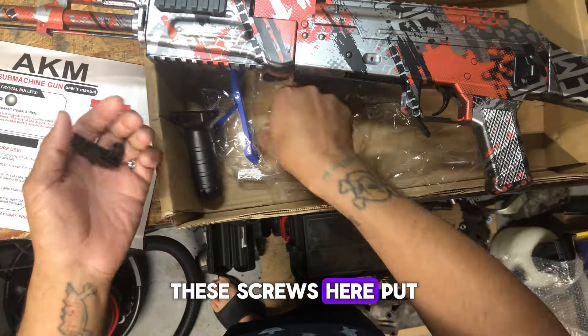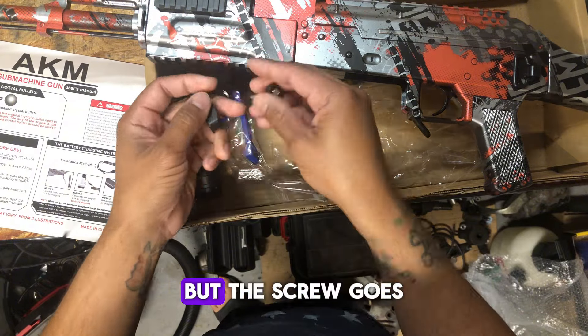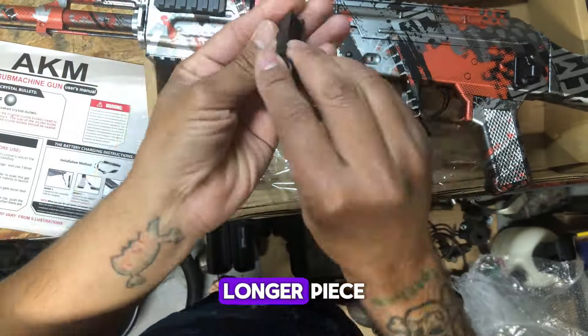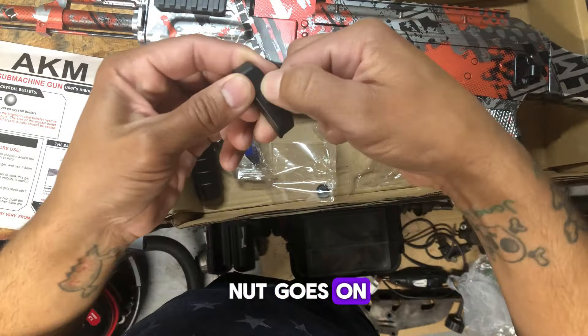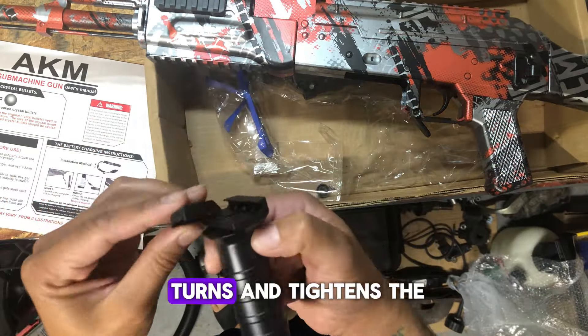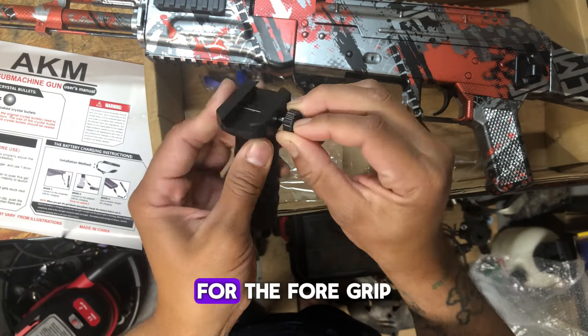These screws here — I put them in backwards and ended up fixing it later on. The screw goes in on the longer piece where the little hex is, and then the nut goes on the piece that turns and tightens that screw for the foregrip.